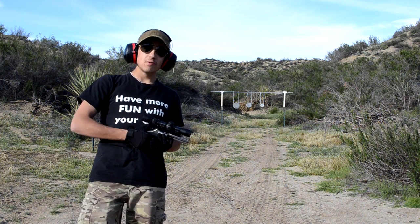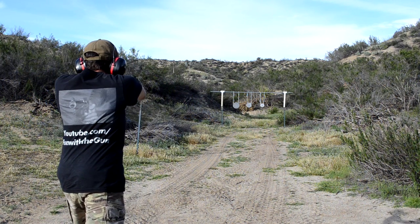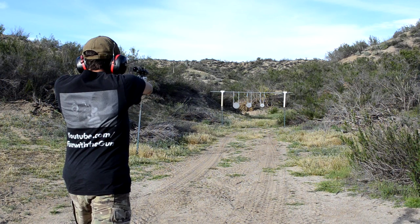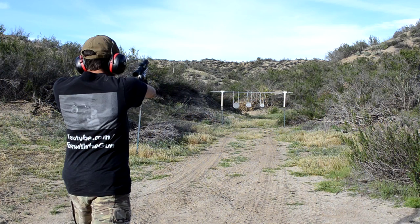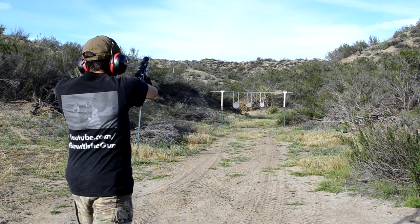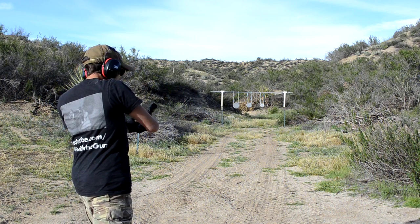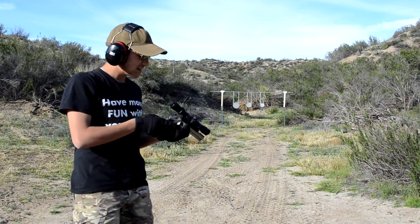We've got three steel plates — an 8-inch, a 10-inch, and a 6-inch. This thing is so easy to shoot, it's ridiculous. Dead center on the little one. I missed the last shot, but I think that brings the point across pretty well — this thing is deadly accurate with the right trigger man behind it. Let's move on to some more awesome stuff.